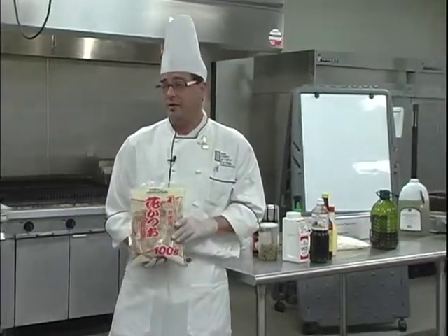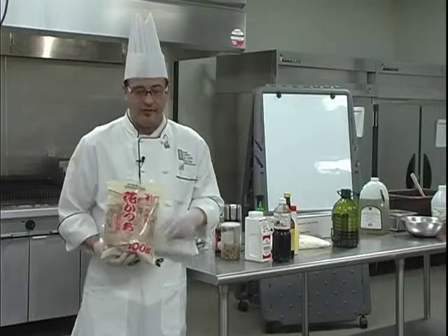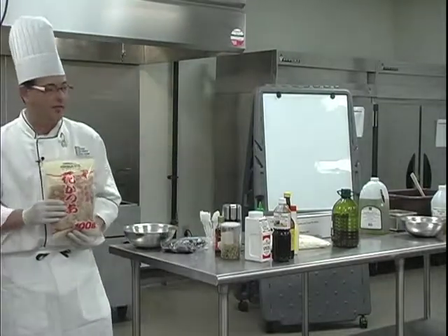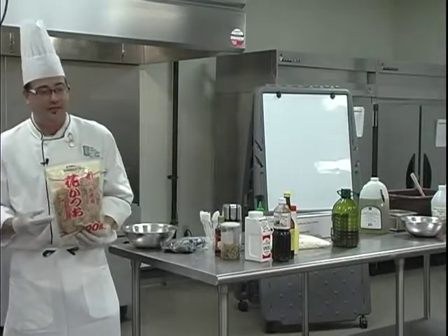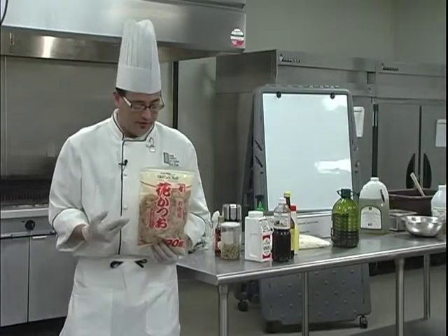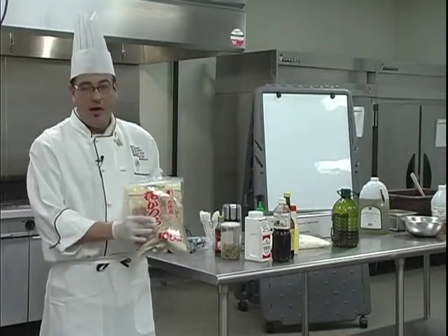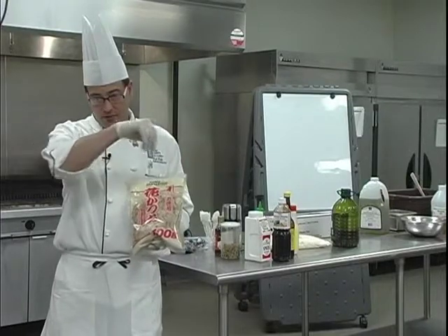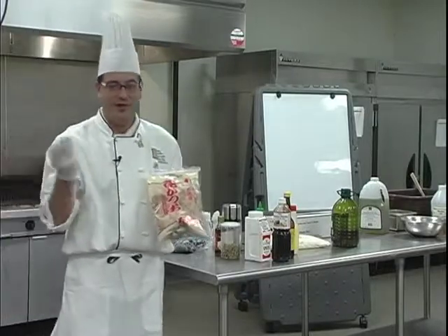It's a very interesting product. Bonito flakes come in different sizes, just like breadcrumbs do. The larger flakes like this — the purpose of this bag is for soups, stocks, sauces — it's for flavoring. It does taste smoky because it has been smoked. It does taste cured because it has been cured. It does taste fishy because it's aged tuna. I'm going to chop some of this up. If you get the particles pretty fine and then throw it on top of something hot, it'll start to wiggle — give the impression it's still alive. It's pretty fun. That's why I've got the broiler on, to demonstrate that.